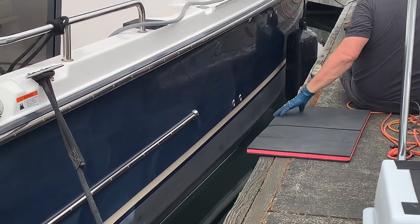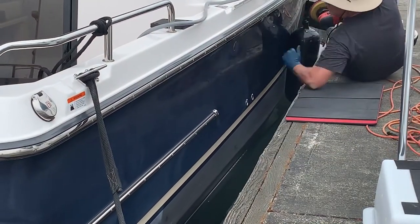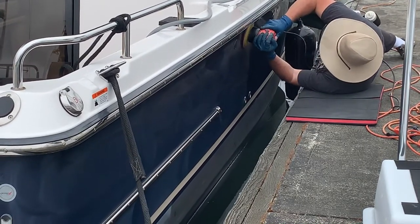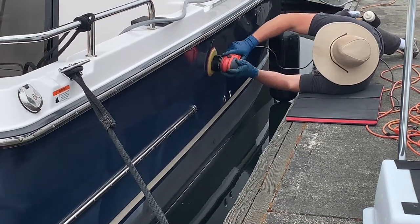You'll notice my dock pad is tiny here — it's basically just protecting my shoulder a little bit, not so much my lower body. I do have longer dock pads too, but this one happened to break down so it's a little shorter. You've got to use what you've got.